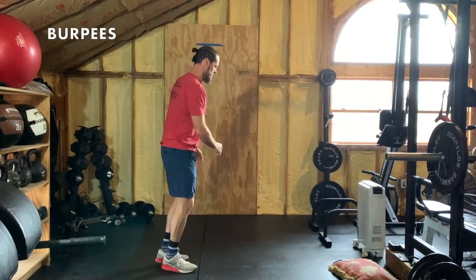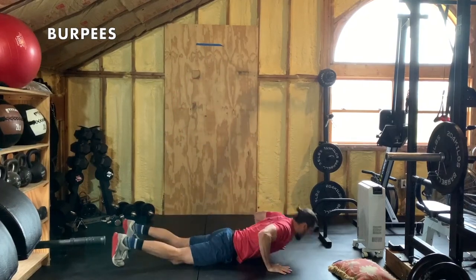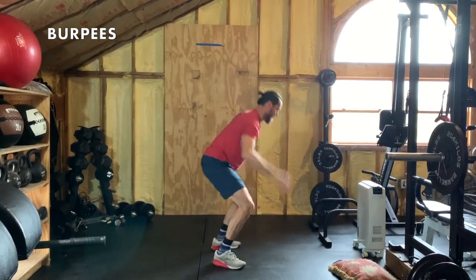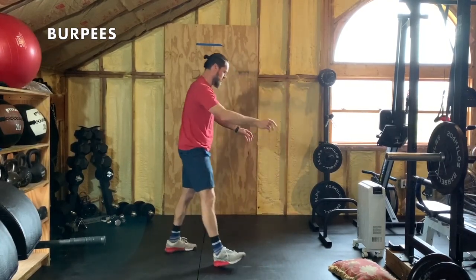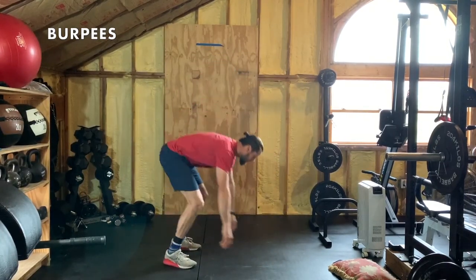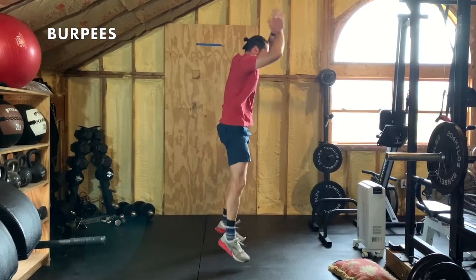Last but not least, we have burpees. Drop to the floor, jump up. Or up-downs or squat thrusts — plank out, up. Enjoy that challenge. We'll see you tomorrow for the next stay-at-home-get-ripped workout. Thanks so much, you guys.